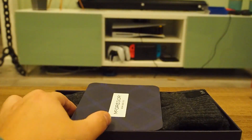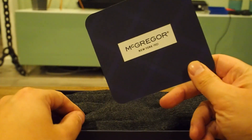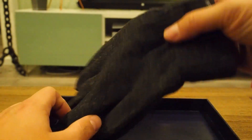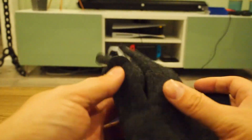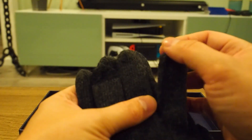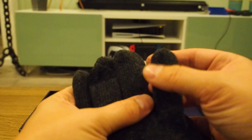And what do we have inside? Proof that this is actually a McGregor product. Then we have the gloves. And what I immediately noticed is that there were quite a few of those loose strings, which is not the greatest quality.